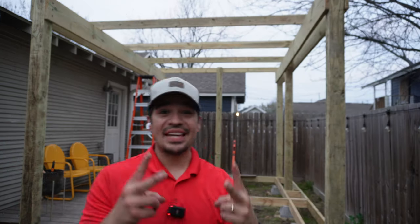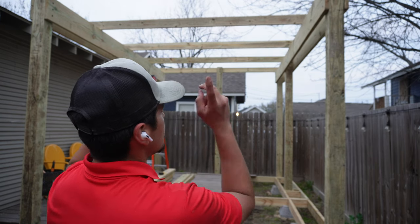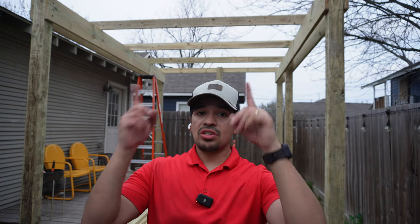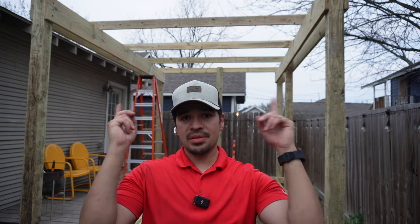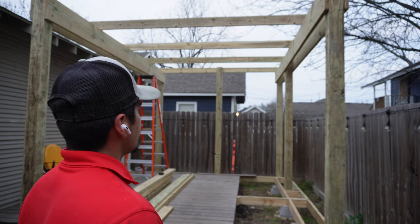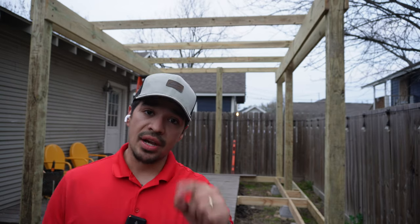There you have it for day two of the build. Today consisted of framing out the bottom, putting the posts up, running the two by twelves, and also the two by sixes going across. We're going to come back another day and finish off the two by sixes going down the middle, and then finish off the top with some slats — that'll give it the final look. We'll wrap this one up and see you guys again tomorrow.